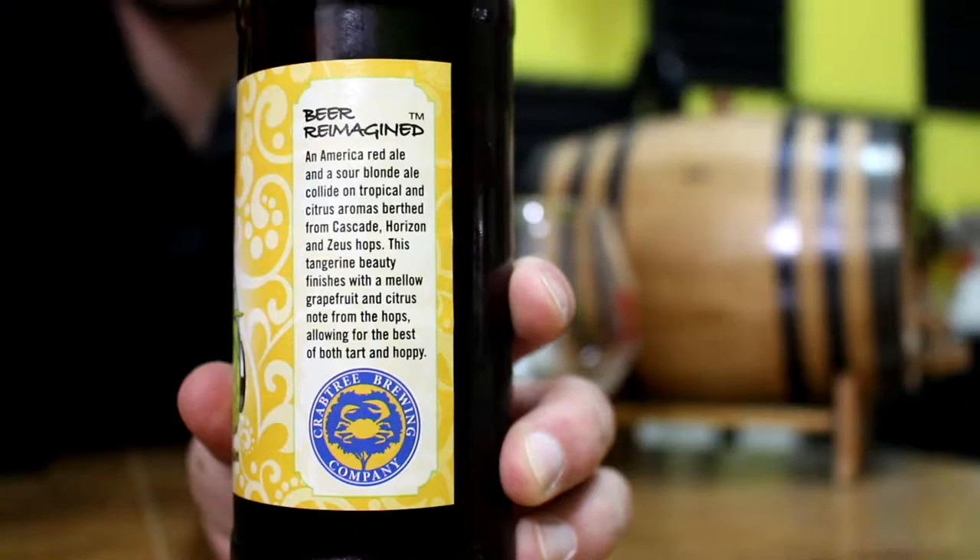An American red ale and a sour blonde ale collide on tropical and citrus aromas birthed from Cascade, Horizon, and Zeus hops. This tangerine beauty finishes with a mellow grapefruit and citrus note from the hops, allowing for the best of both tart and hoppy.